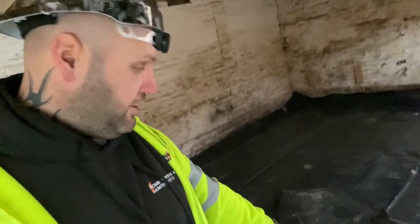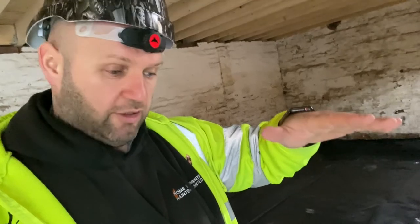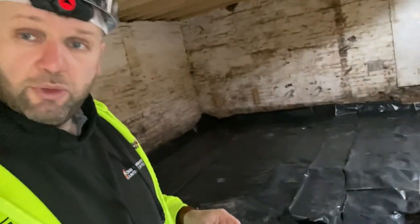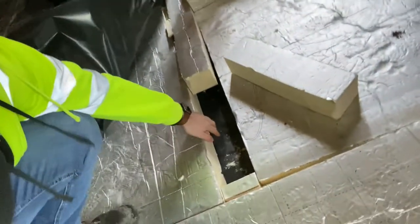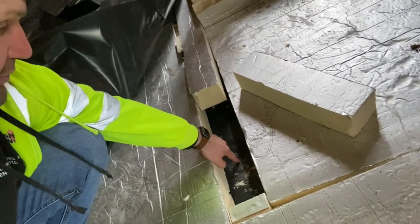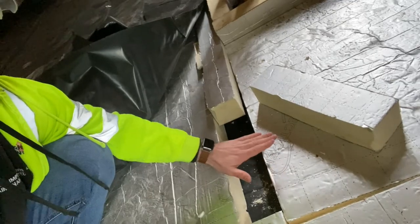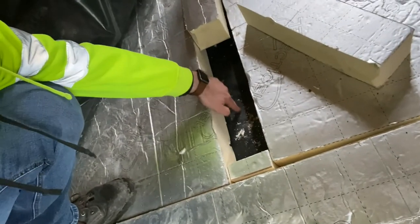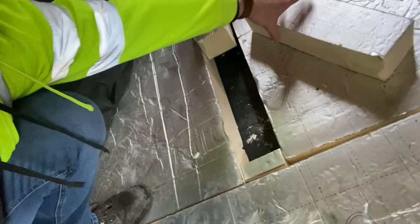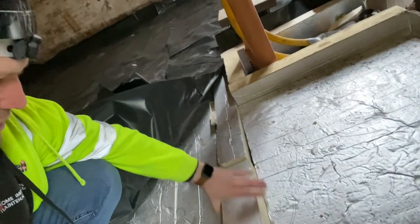We then lay down this black plastic called the DPM. The idea is that if it pushes down, it's got two inches of sand so it's never going to get perished or burst. So that's the black layer, and underneath there we've got sand, and underneath that we've got the MOT. So: MOT first, then the sand, then the damp proof membrane. After that is your insulation — we've got 100mm insulation here as per the SAPs calcs, which goes on top.